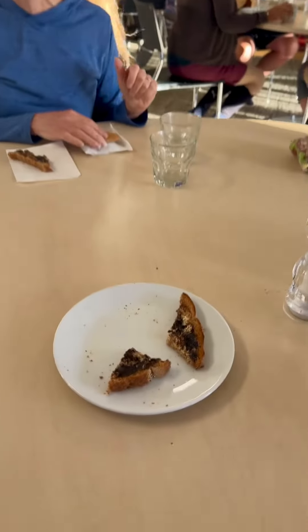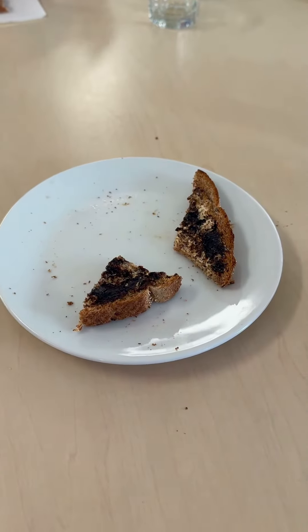I need to go brush my teeth now. You're welcome. Well, mule with vodka. Thank you. All right.